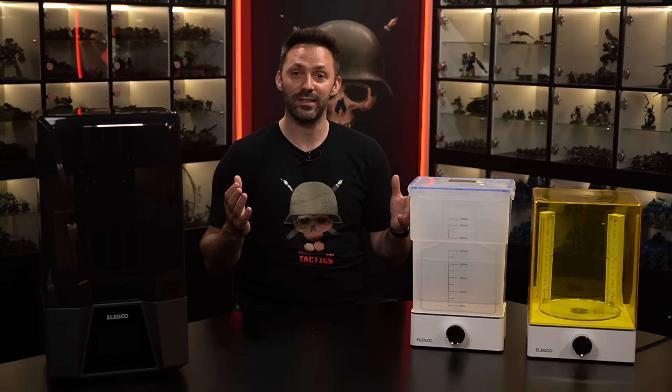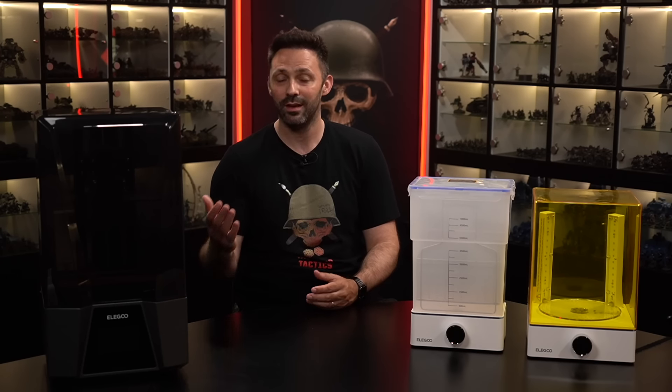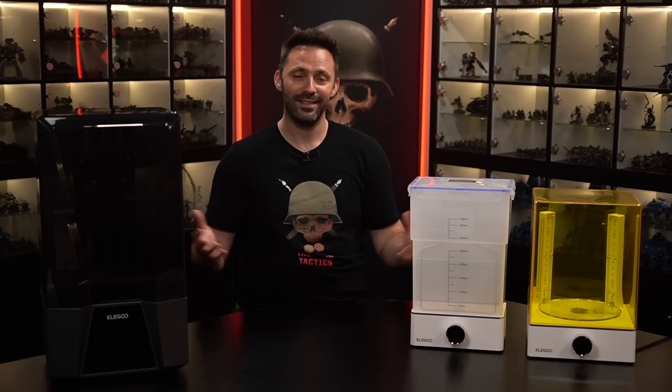If you're interested in following along with some of my future printing projects, be sure to follow myself or Tabletop Tactics on social media for updates. Maybe you've got some advice for beginners or myself you'd like to share — drop them in the comments below and we can continue the conversation there. A massive thank you to Elegoo for sending me this printer bundle. I do highly recommend it and I think the quality of the prints I've produced really do speak for themselves. So if you're interested in picking this unit up, you can find it in the links in the description below. Thanks so much for watching — I've been Lawrence, this has been Tabletop Tactics, and I'll see you in the next video.